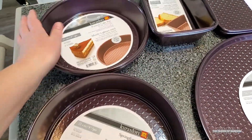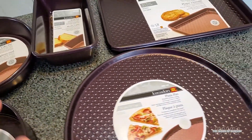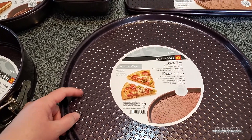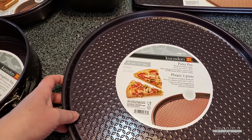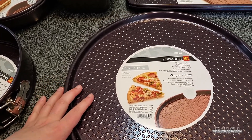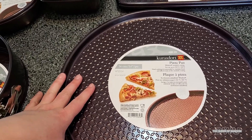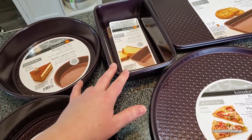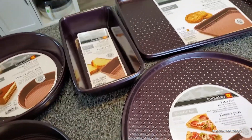These are not dishwasher safe — you have to wash them by hand. You could put them in the dishwasher but it might affect the non-stick coating and you might also get warping of your bake sheets. So you probably don't want to do that. As much as I like dishwasher-safe stuff, I'll have to hand wash these.